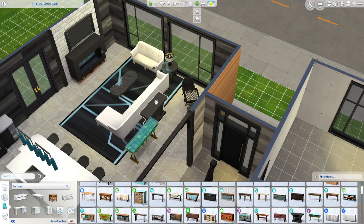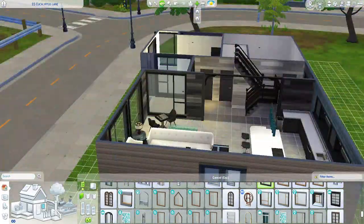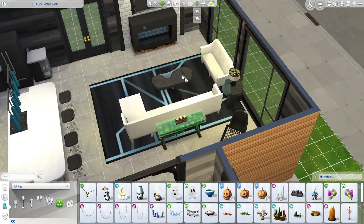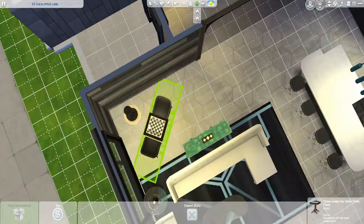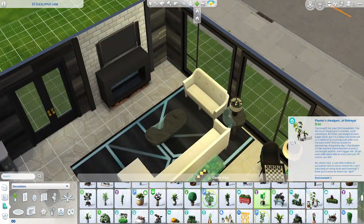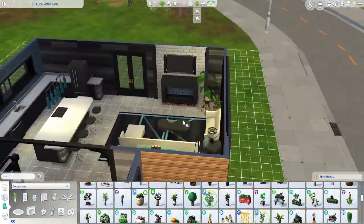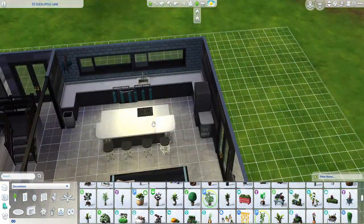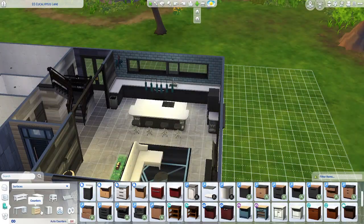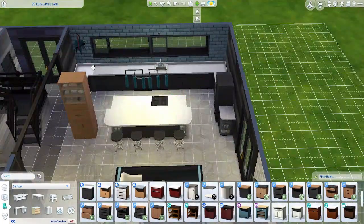You can see here, kind of focusing on that modern type feel, but I also wanted to make it comfortable and cozy. To be honest, I downloaded Pillow CC and put pillows on those sofas, so they looked really nice and cozy. I'll try to get a picture up on my Instagram to show you guys what I did with that.